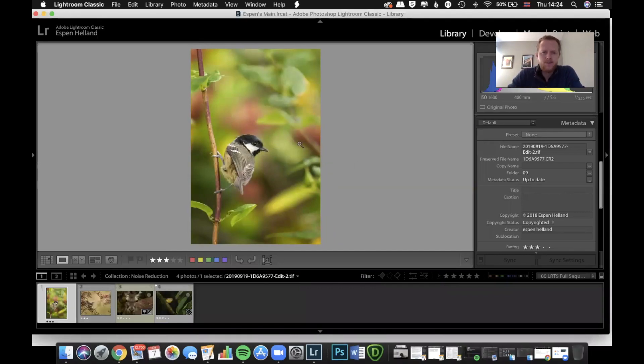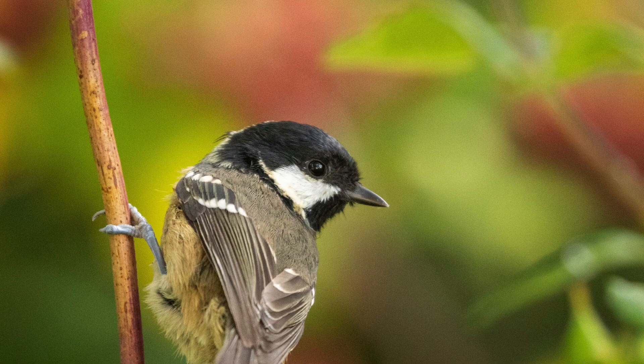Let's start with this one — here's a Coal Tit that I took up north just a little while ago. It was in the video where I was talking about backgrounds, taken in the garden. There was a feeder next to it, but it landed on a perfect little vertical branch. It's a really nice look and I quite like this image.